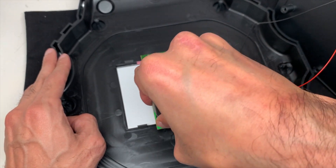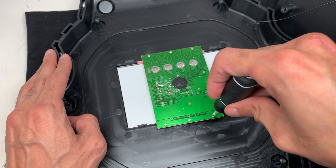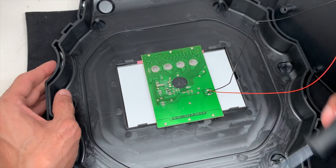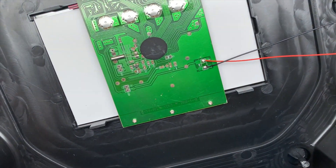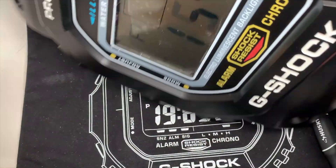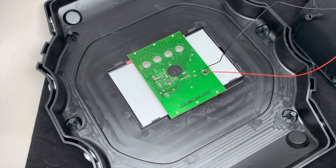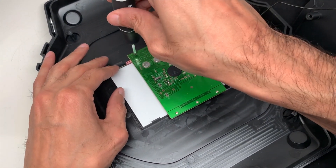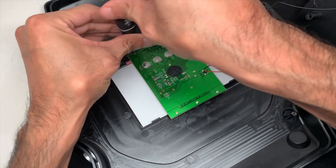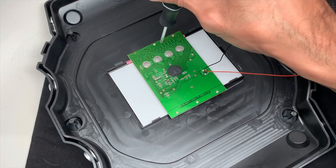It's a pretty easy concept, not that complicated, but it's pretty neat how they did it. Let me see if that helped - nope, didn't help that much. So I'm going to remove it now and see if I can get that fixed. Take these six screws off here.